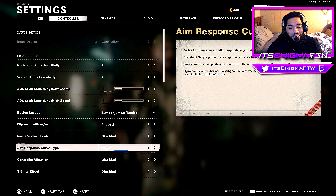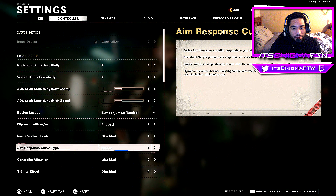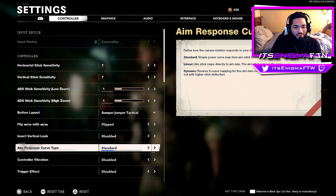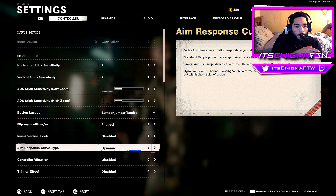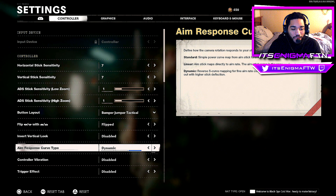Invert vertical look is disabled. Aim response curve type I have on Linear — Linear means the stick directly maps to the aim rate, so all the way right goes all the way right. Standard locks on but slight movements don't affect it as much. Dynamic is the reverse — slight movement gets a fast response. If you're very accurate, use Linear; if not, Dynamic is the way to go.